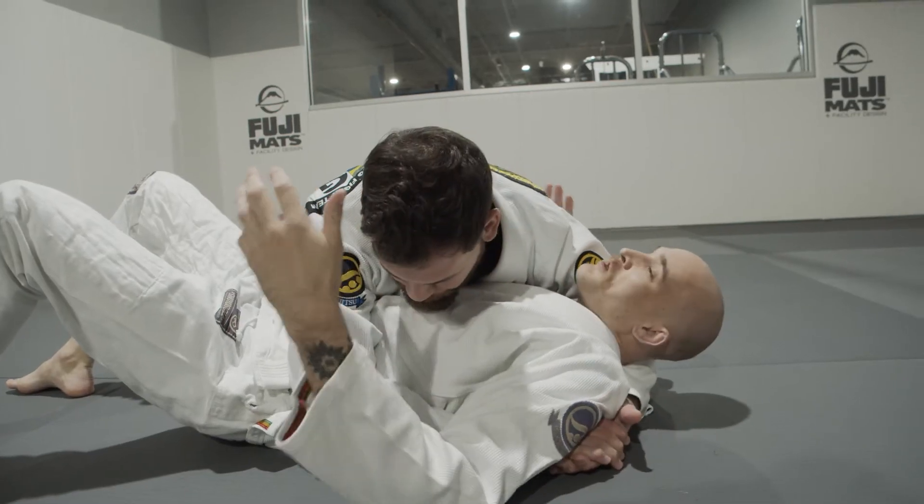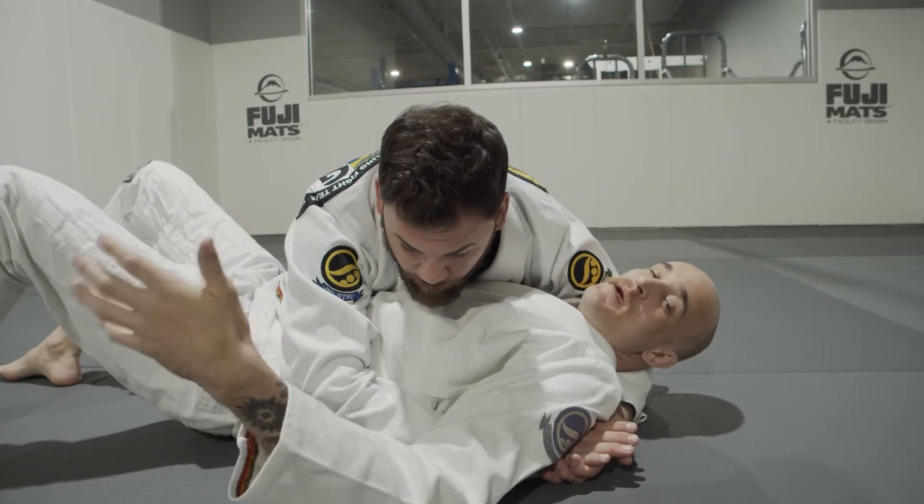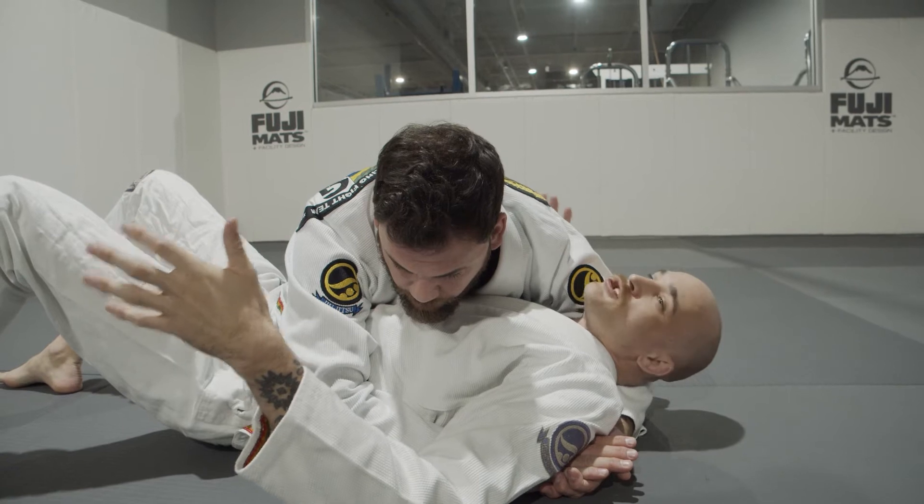This is our white belt survival guide. We're here to help you get through your first six months a little bit more easily. A super common question that white belts ask is what to do when someone's just laying on top of them in side control — they feel like they're just being pinned and they don't know what else to do. We're going to work two options, and when you're in this type of spot it can be very frustrating.